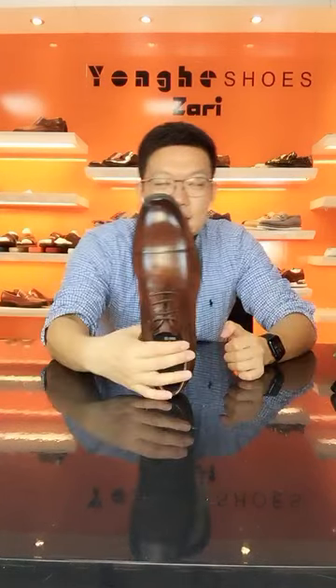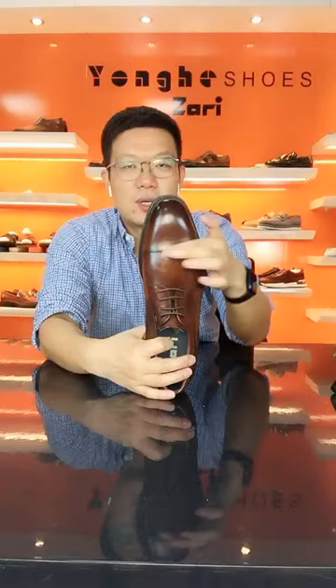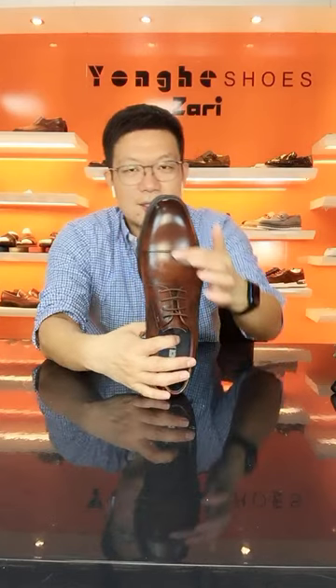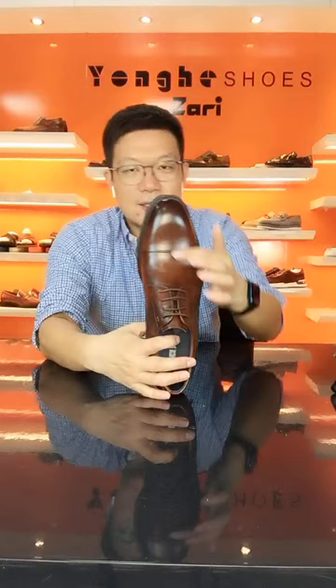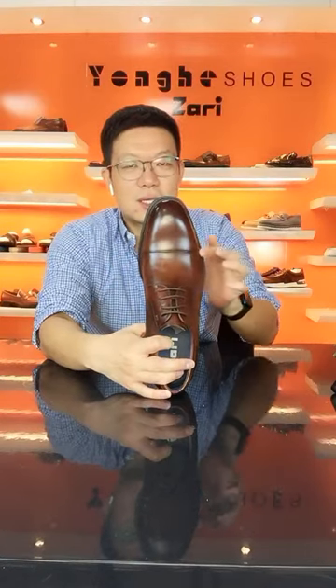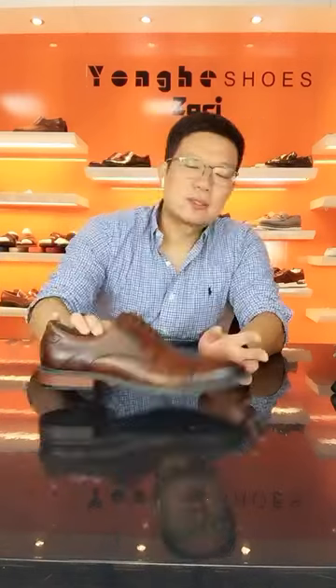We will update the upper pattern. An experienced worker can do this kind of toe cap stretching inside, so smooth and clean, so neat. This area looks so nice.